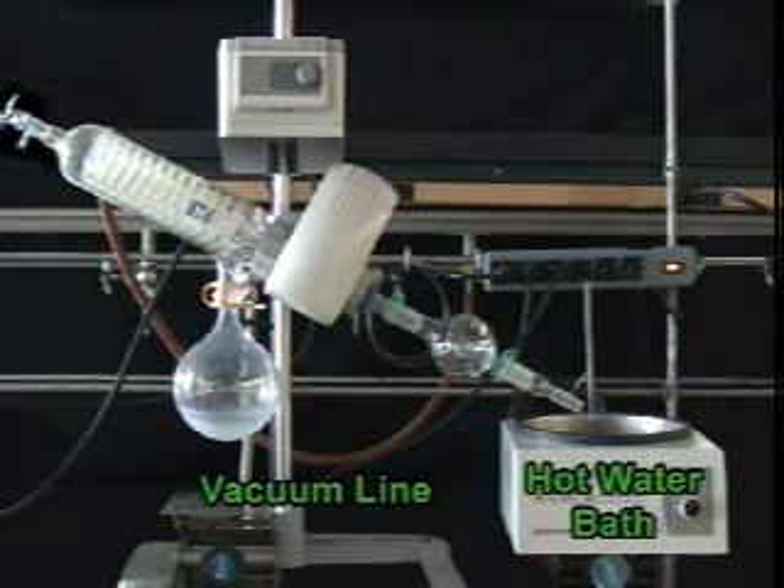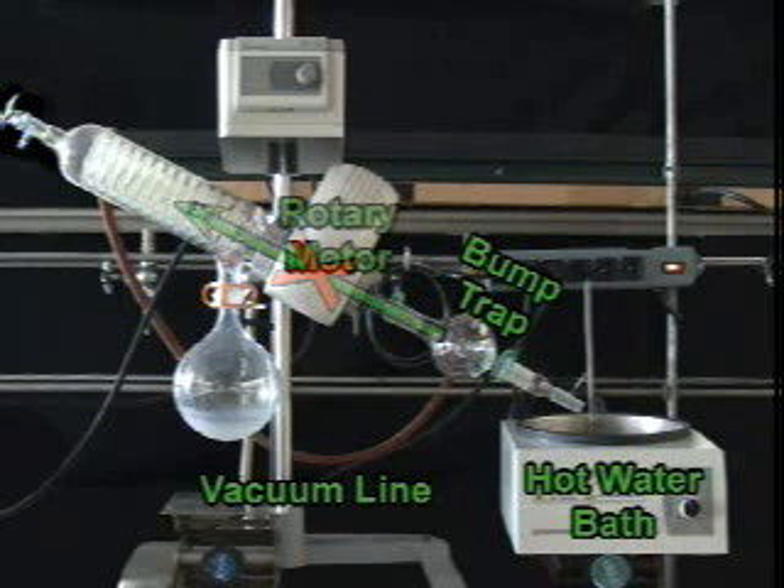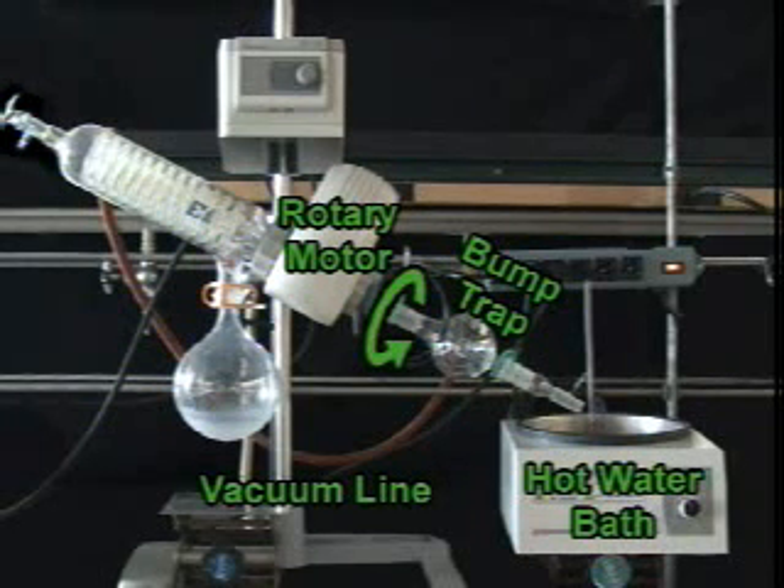Evaporation is a cooling process, so you need to add a little heat to evaporate the solvent. A nice clean bump trap to which you will attach your flask. This useful piece of glassware will prevent any of your material from ending up inside the rest of the Rotovap. A rotary motor that spins your flask and spreads the solvent out on the flask walls. This creates more surface area and allows for rapid evaporation of the solvent.